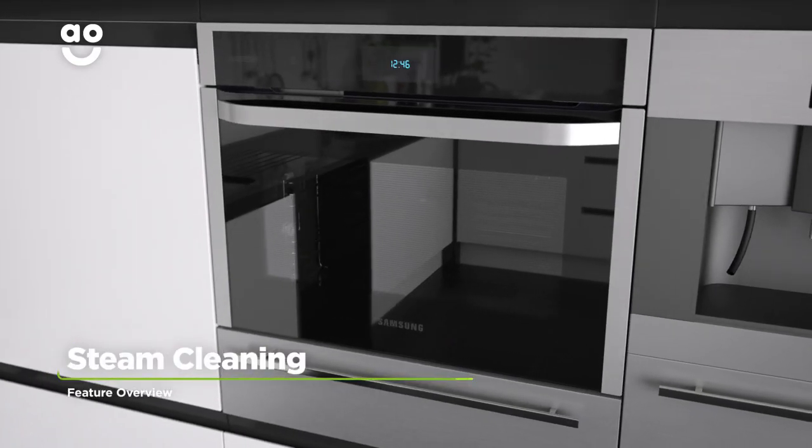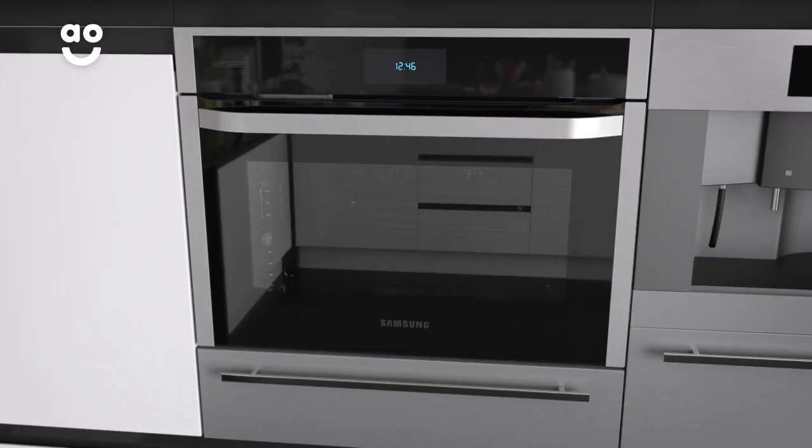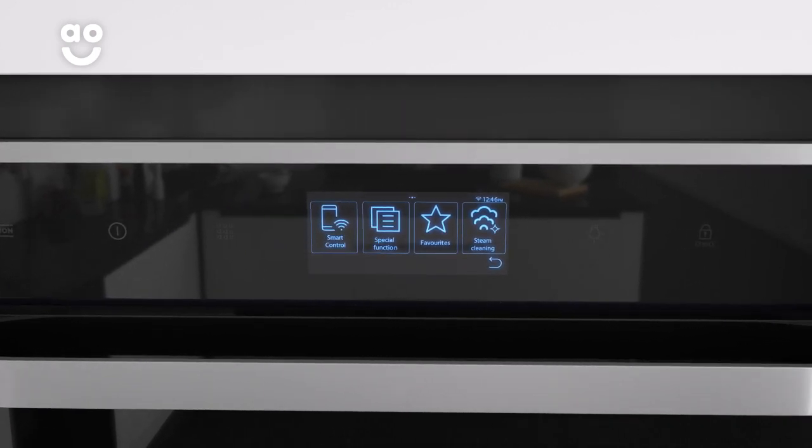Samsung's steam cleaning function is a really handy way to banish light food stains from the inside of your oven. Simply pour three quarters of a pint of water into the cavity at the bottom and, with the door closed, choose the steam cleaning function from the mode selector.